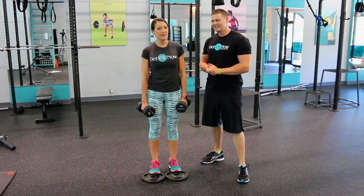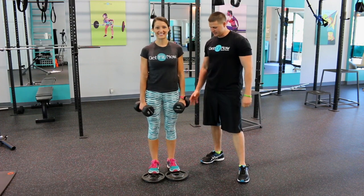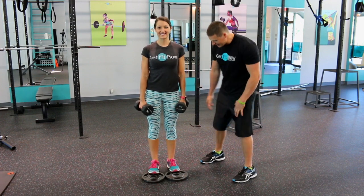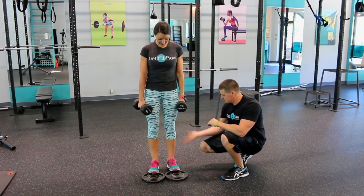Hey, what's going on everyone? I'm Dustin and I'm Emily. Today we're going to show you how to do a really easy exercise: the standing calf raise. You're going to need a medium-sized weight, and if you notice we put two little plates under here just to get a little bit more stretch in our calves.